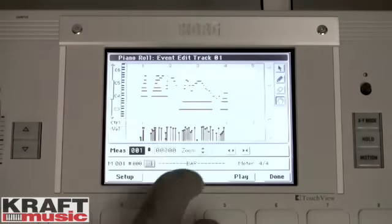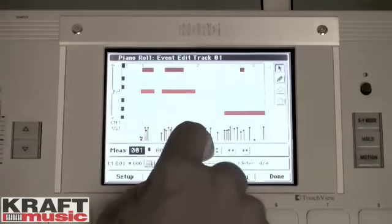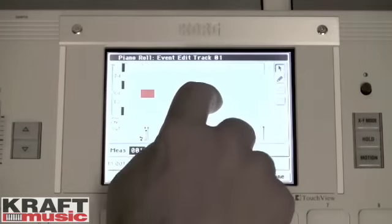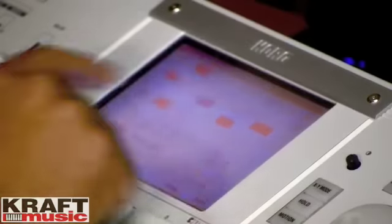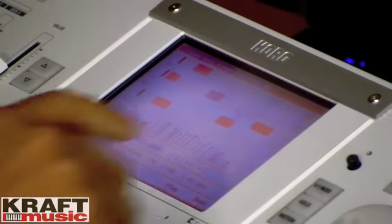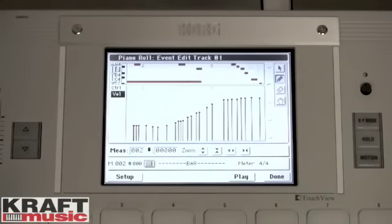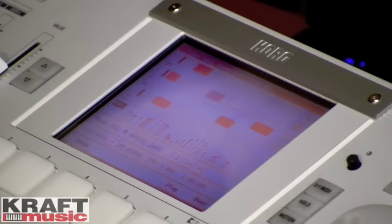You can touch the zoom buttons to see lots of stuff at once, grab the hand tool and do some scrolling right on the display. If you want to zoom in and do some detailed editing, grab the pencil, zoom in even more, and you can actually touch and modify the notes — move them around the display, hear the notes changing, and change the length as well. You can draw a line in the controller lane, which can control velocity or one of tons of other control change messages. It's very visual, and you can actually touch your music.